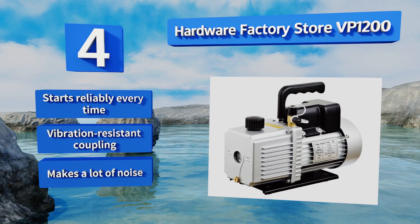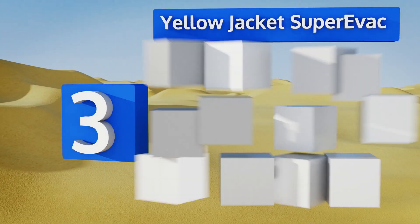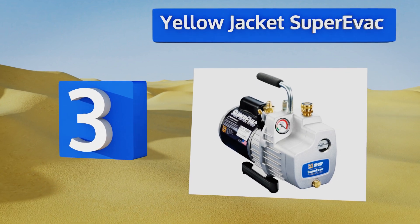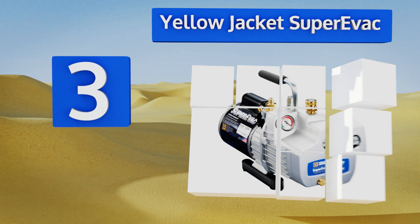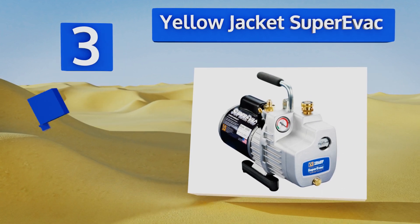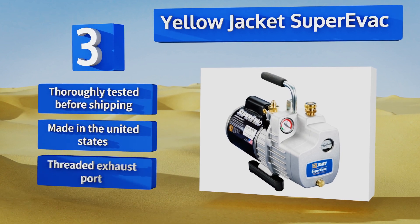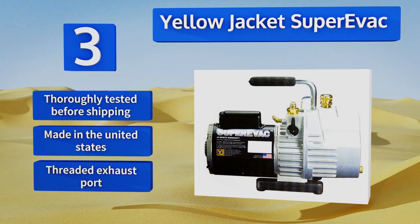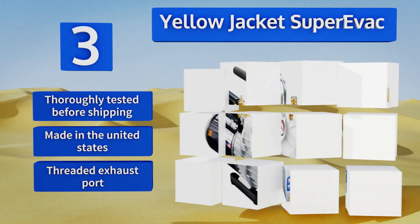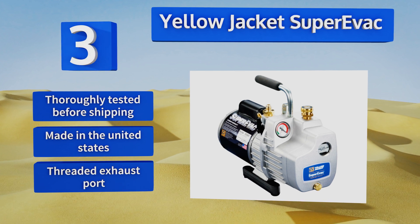Nearing the top of our list at number three, the Yellow Jacket Super Vac is a highly rated lightweight two-stage model. It has a half horsepower output, a six cubic feet per minute displacement, and an extra large brass oil drain that makes changes fast, clean and easy. It also features an elongated steel handle for transportation. These are thoroughly tested before shipping and made in the United States, with a threaded exhaust port.